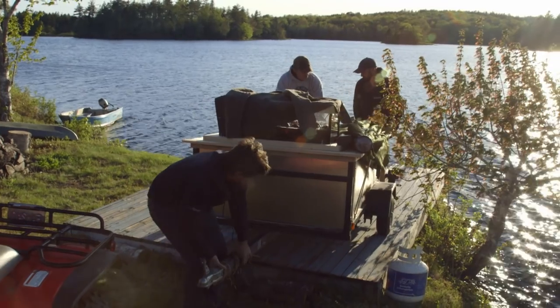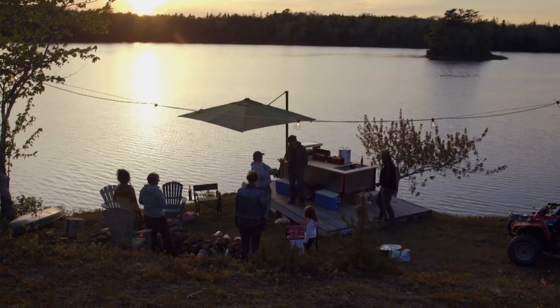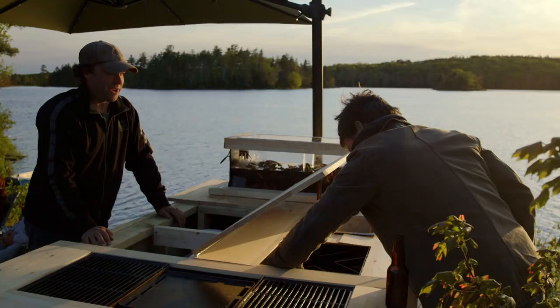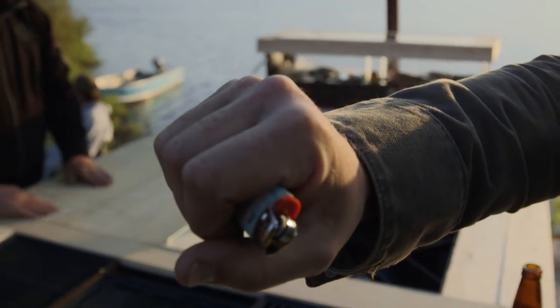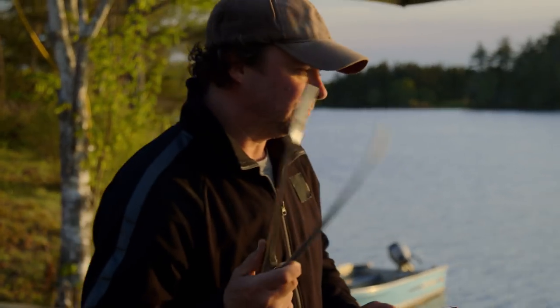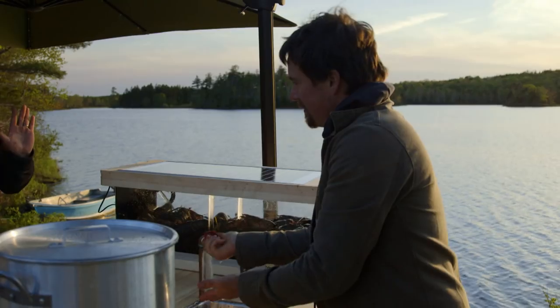We put the mobile kitchen right down on the dock. The sunset is beautiful from down there — he's on the opposite side of the lake. One, two, three. I smell burning hair — that was the hair that used to be on my hands. Check this out, man. Amazing.